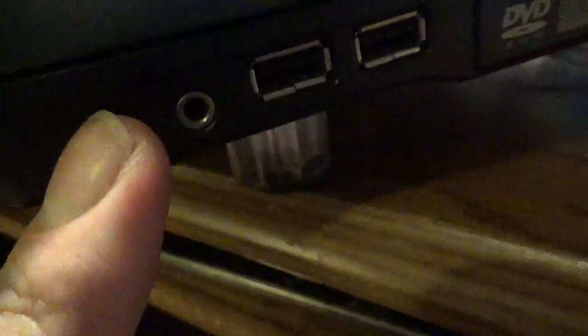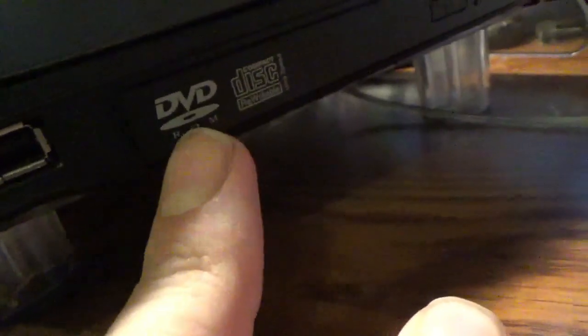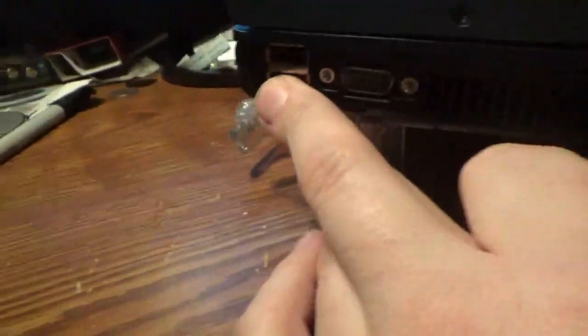It has USB, USB, headphones, microphone, DVD ROM — CD recordable, so it'll record CDs but won't record DVDs. There's a serial port, a parallel port for your printer, Ethernet, modem, VGA, two more USBs, and a PCI slot with little cards here.